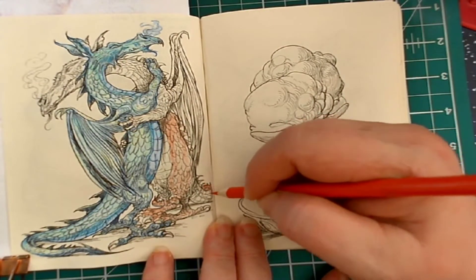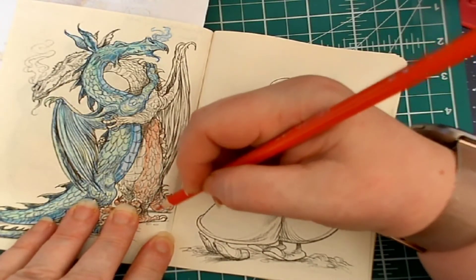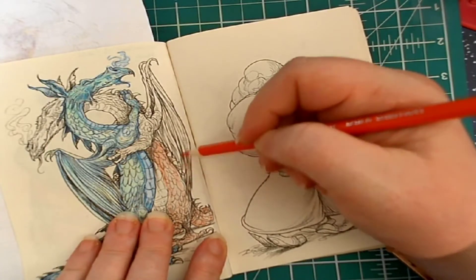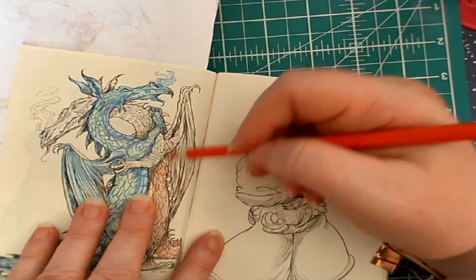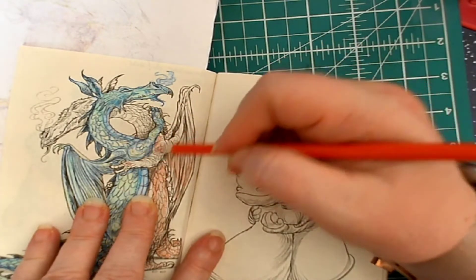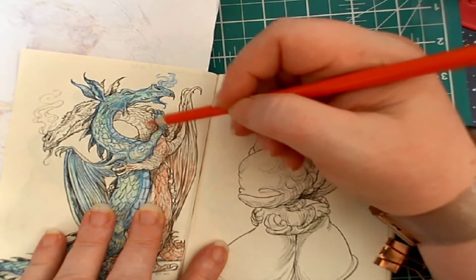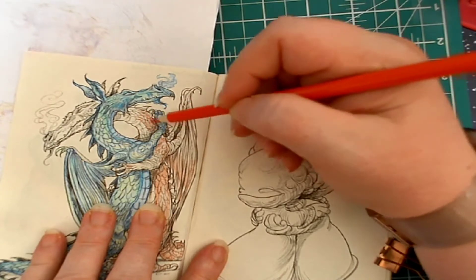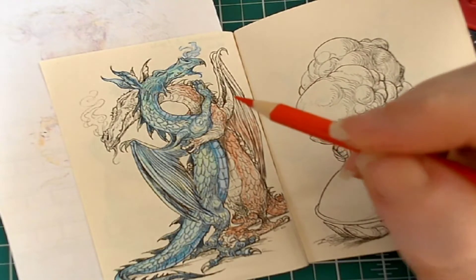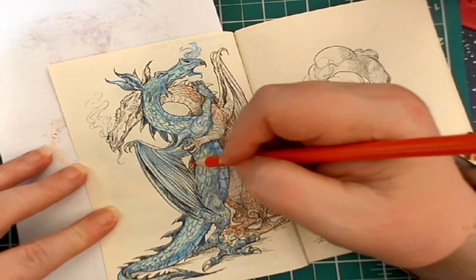I'm going to do this part of his tail — this is the most difficult part because it's on the seam. I'm not going to go all the way up his wings, just partially up. Same with his arms — just going to go partially down his arms and up his neck, because I'm going to add some yellow to that. His leg there and his hand here.